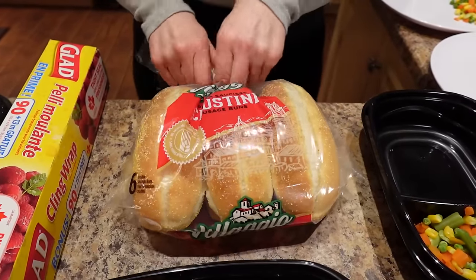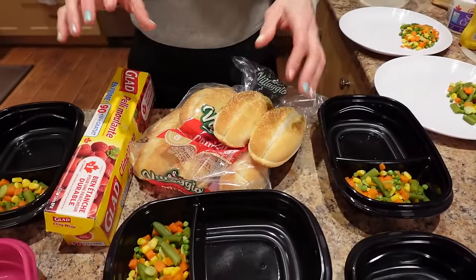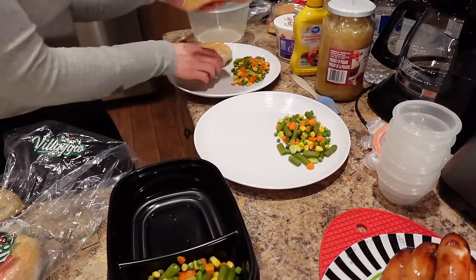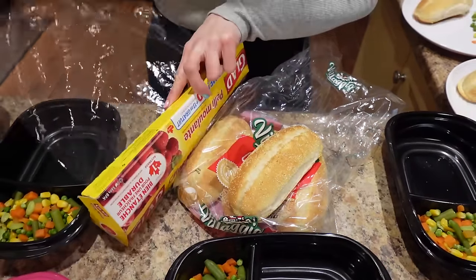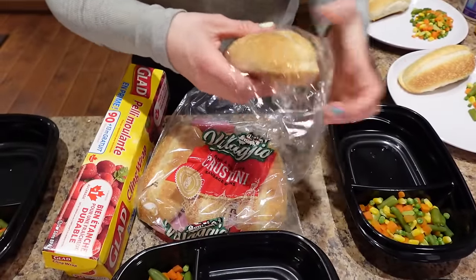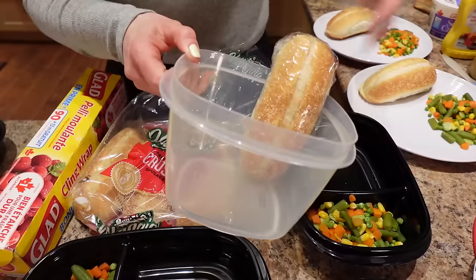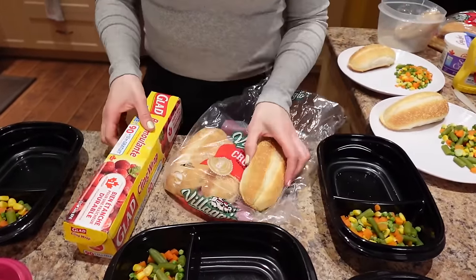Now I'm getting the buns prepped. For the meal prep containers in case we're eating on the go, I'm wrapping the buns in plastic wrap so they're ready to travel. For the meals Sass and I are eating tonight, I'm just putting the buns on the plate. If you're taking these to work or eating dinner at work, you can store them like this in the fridge, pull your meal prep container and your wrapped bun, and go — that easy. I'm wrapping six buns up and keeping them in the container ready to go.